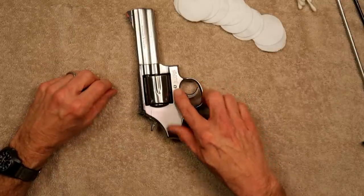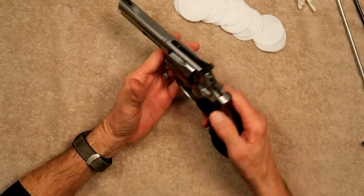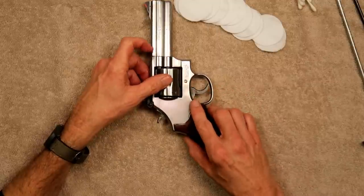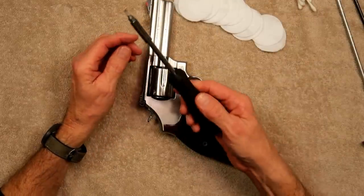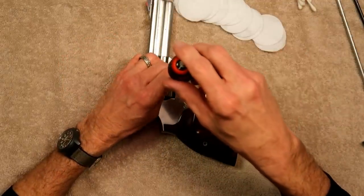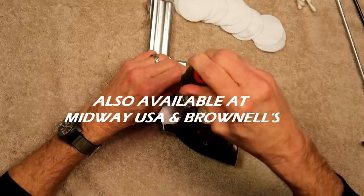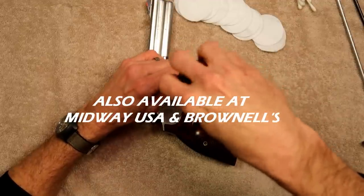These screws are very specific, and I can't tell you the number of times I've picked up one of these guns at the gun show and saw a big scratch because somebody used the wrong screwdriver and it didn't fit, or they didn't take their time. So invest in a decent set of screwdrivers — you can get them just about anywhere, Bass Pro, and they're cheap.